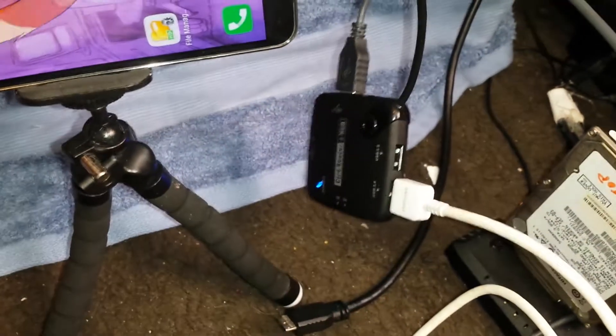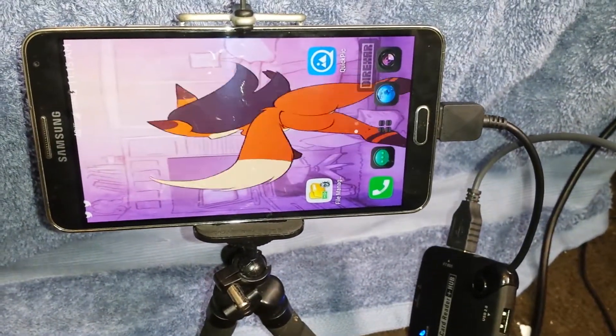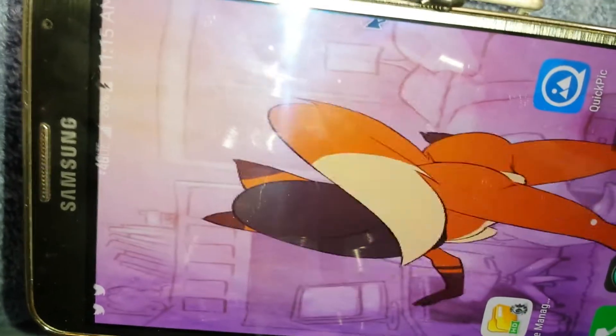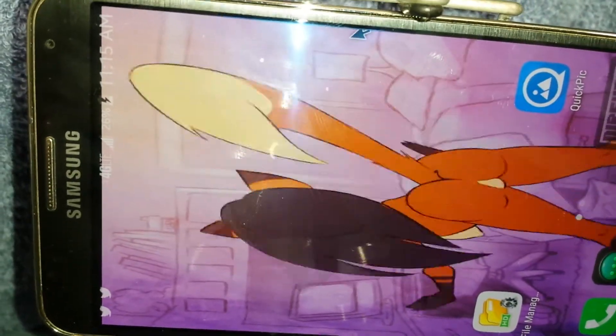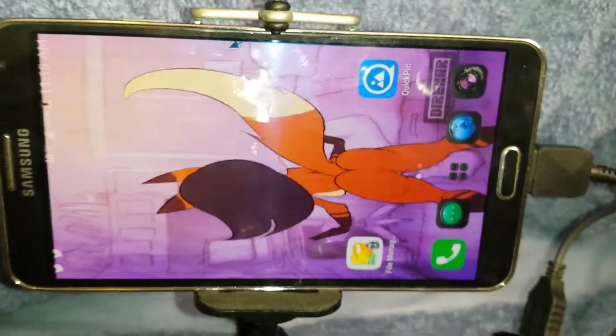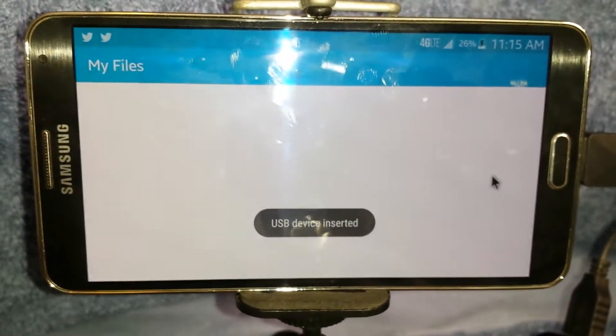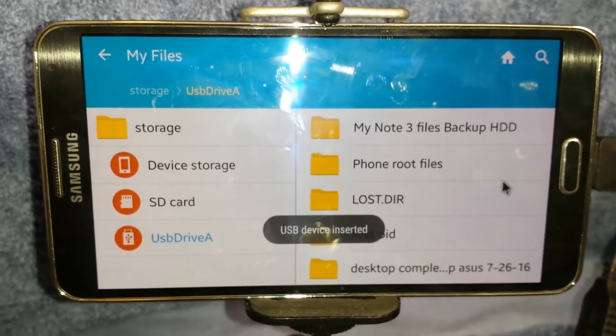The only real issue I've noticed with this OTG hub is that once it's been unplugged, the phone will be glitched into charging mode for some reason. And I don't know why I can't get my screen to rotate on the home screen anymore, which is quite annoying. After a little bit of time — usually under a minute — there we go, it'll pop up with this.